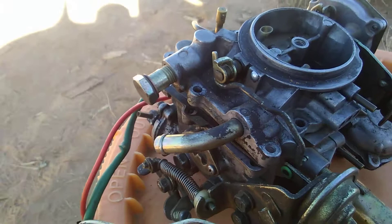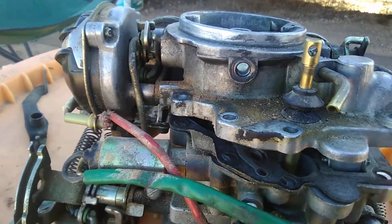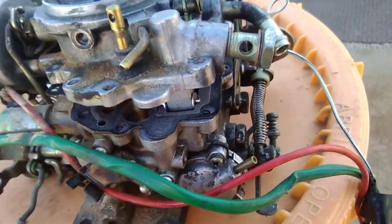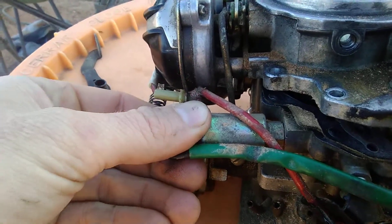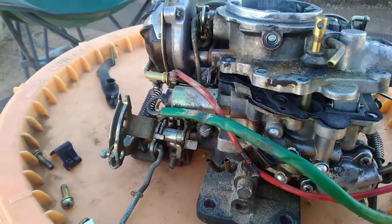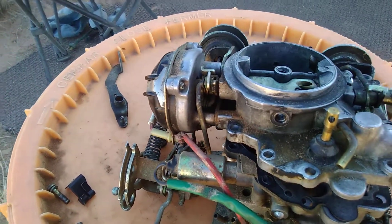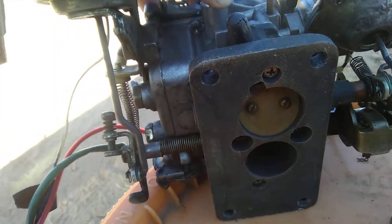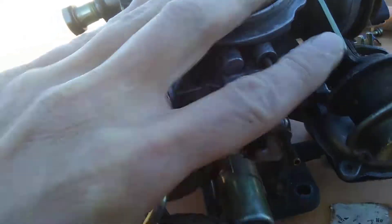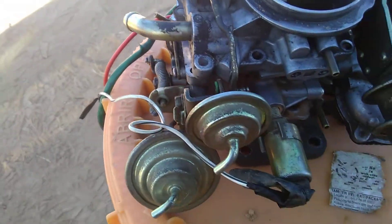There are a couple of solenoids on these that open the main gas jets — your primary and your secondary. A lot of people know the first one, which is your main one that controls the idle. If that's not plugged in and working, your car won't run. It also opens the main jet for the first primary jet. Your second jet is on the other side, and that's where your power comes from when you hit the gas past about halfway.